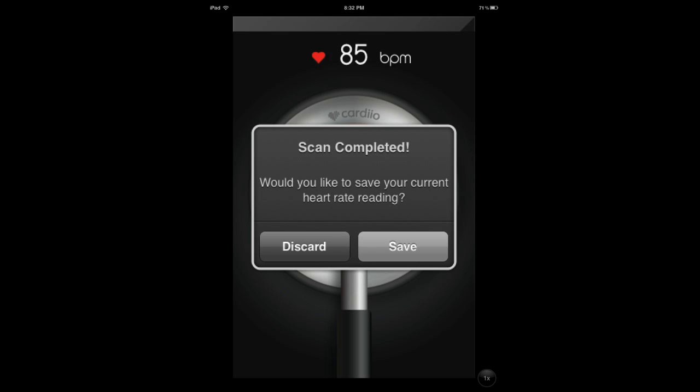Hi everybody, it's Cyrus from iPhoneAppsFinder.com. Today I'm reviewing Cardio. It's a neat app that I saw in a couple of blogs covering it. It's a touchless heart rate monitor. What it does is it uses your phone's front camera to analyze the light that's reflected off your face and then it tells you your heart rate.